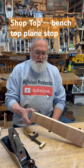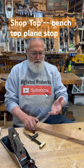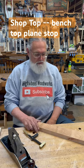So I've got this oddball piece of cherry here, kind of an odd shape. I want to hold it down onto my bench so I can run the plane over it to clean it up a little bit.